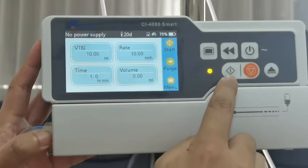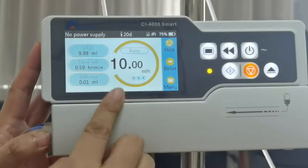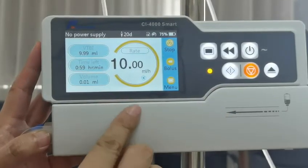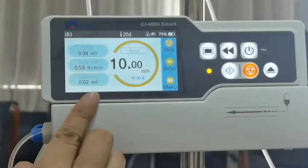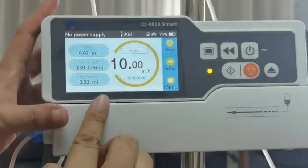You can start the infusion with a click of the start button. You'll see the infusion being started and the speed, VTBI, and other values being displayed here dynamically.